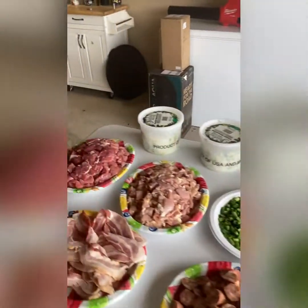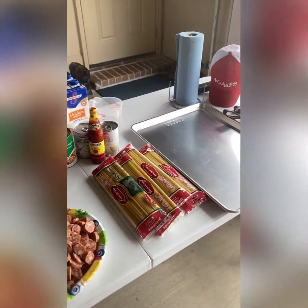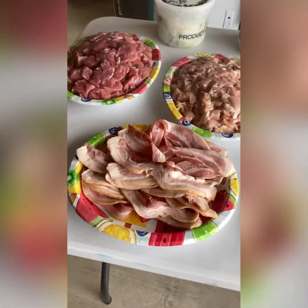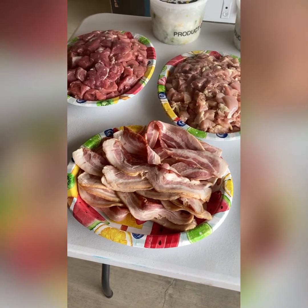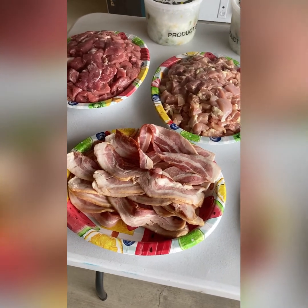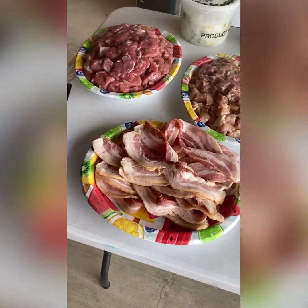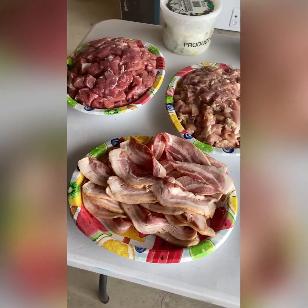Alright y'all, we are back. We now have all the ingredients prepped and ready to go for our Creole pastalya. Today we will start with two pounds of bacon — just a hardwood thick cut bacon. What I'm doing is rendering the fat out of it. We're going to take it out later, put it on a fresh plate, and snack on it for the rest of the day.